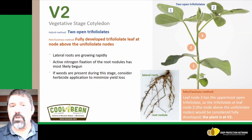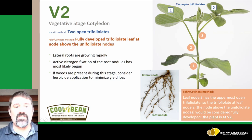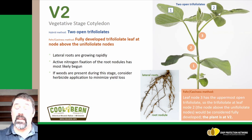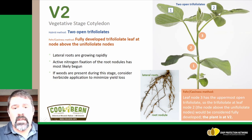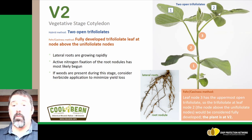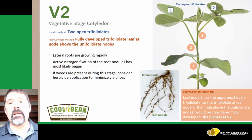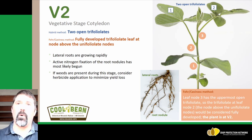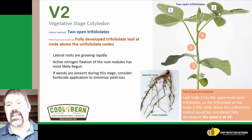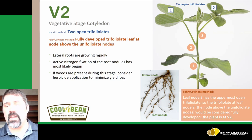The next growth stage is B2, where we have two open trifoliates. This is where we start to see lateral roots growing rapidly. At this growth stage we typically see nitrogen fixation begin, and we can see the root nodules occurring on this picture of the roots. This is typically when we want to make sure weeds are clean and free in a soybean field. From this B2 growth stage forward, any weed competition can significantly reduce yield in soybean.